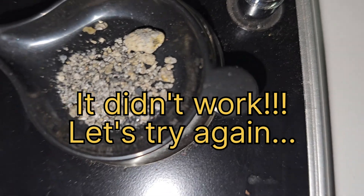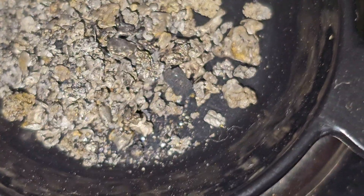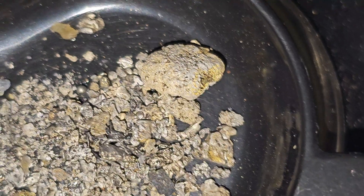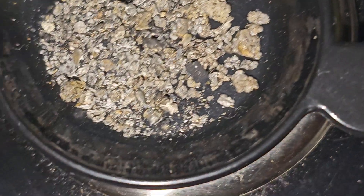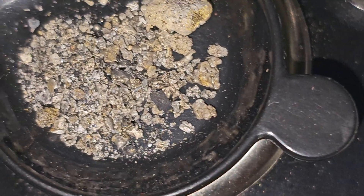3.19 grams, and you can see this gold right here is all covered with mercury — it's kind of a dull looking color, it doesn't really look like gold at all. Got that ball of amalgam right there. Let's see if we can clean this up.